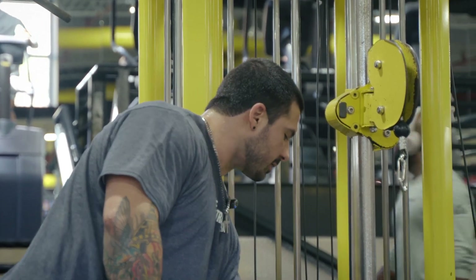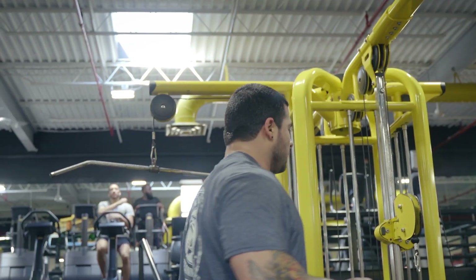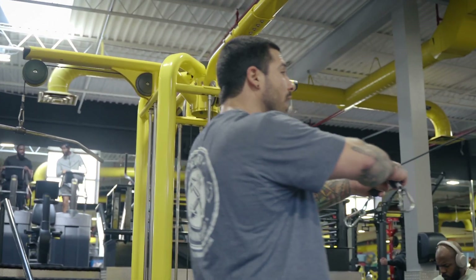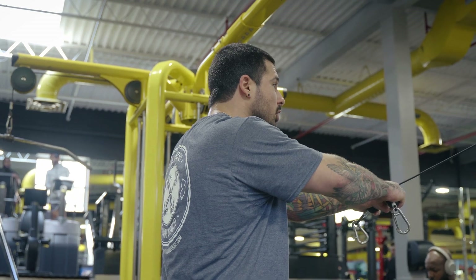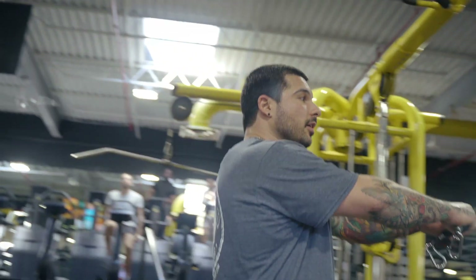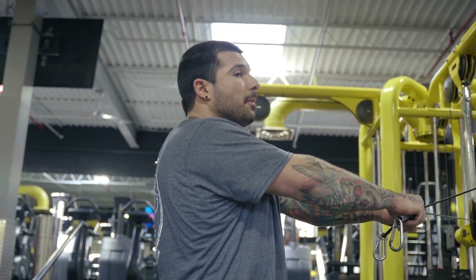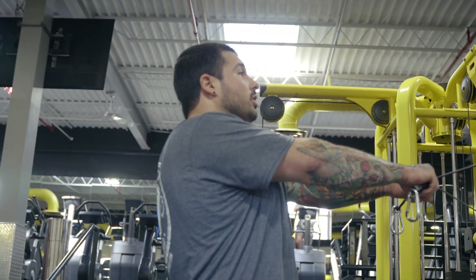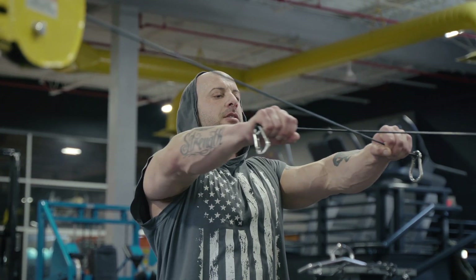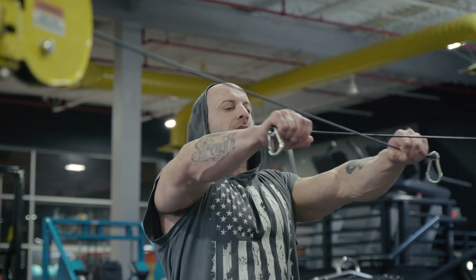A lot of people do wrong for rear delts when using the cables is they'll do this — first off, they'll be too close. You're not getting enough isolation when you're this close. The trick is to always have constant tension. How do you do that? Take a step back. Now you're hitting rear delts just by doing this. If I'm here, I'm not hitting rear delts — too close. Take a step back, and with a lot of people then you're hitting back. You want to keep them stabilized, and with your elbow straight the whole time, coming straight back — now that's delts. Perfectly straight. Beautiful. Good. All rear delts. Perfect.